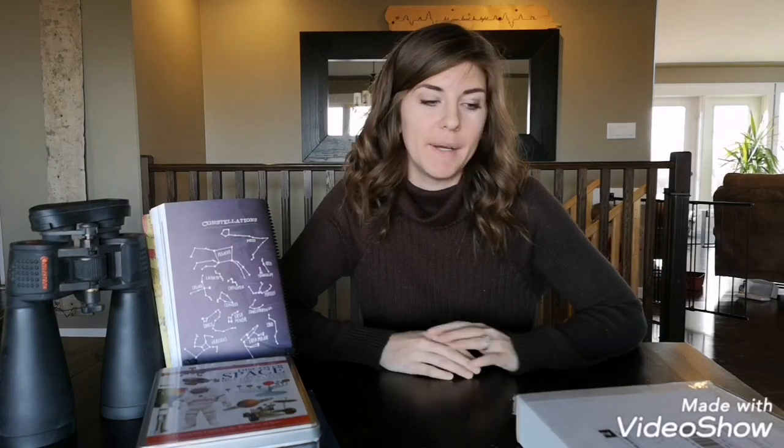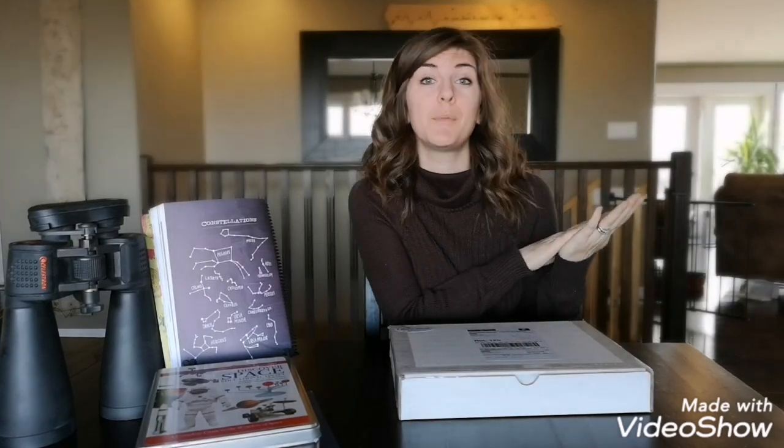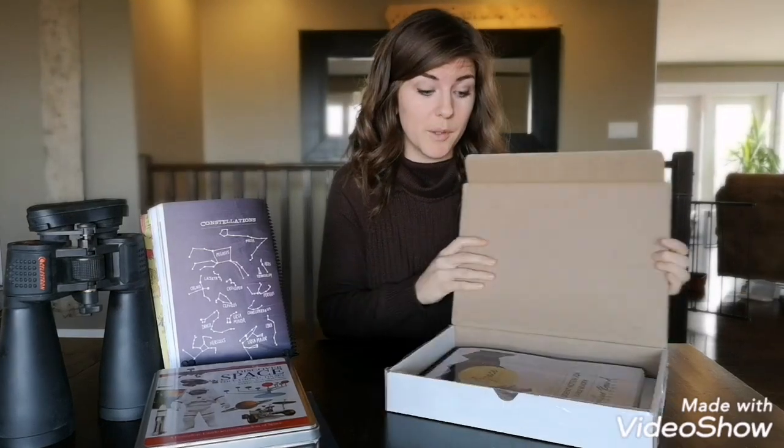Hey friends! Today I want to talk to you about getting ready for our Gather Round space unit. We are diving into this month — we are starting right away. We just finished up Human Body, and we're going on to space with Rebecca Spooner's Gather Round Homeschool curriculum. Let me show you what I've got.